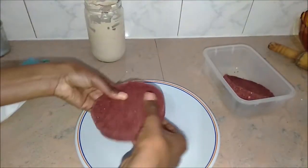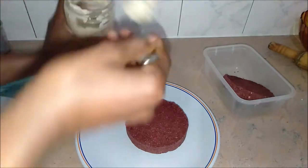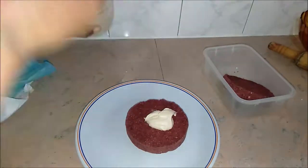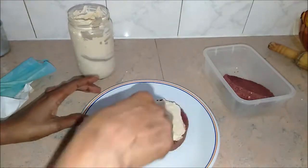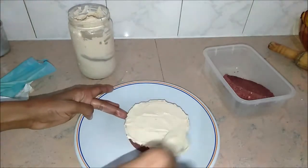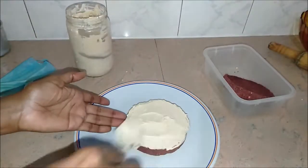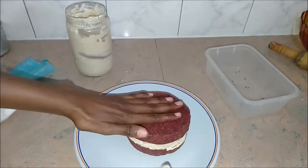Hi guys, this is Anne. We're decorating this red velvet cake. I'm using the back of my spoon — not using any fancy equipment. Just put the cream on top, then put the other layer of the cake on top as well.